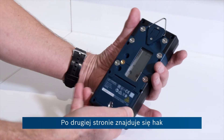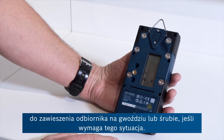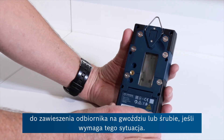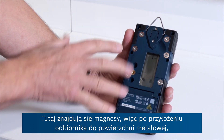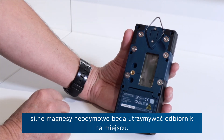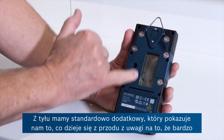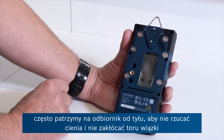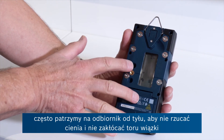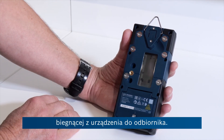On the flip side you've got a hanging hook, so you could literally put that on a screw or a nail if the job requires it. You've got magnets here, so if it's a metal structure you're putting the receiver on, the strong neodymium magnets will hold it in place. On the back is the usual double-up mimic display of what's happening on the front, because quite often you're viewing this from behind so you don't cast a shadow and stop the laser from finding the receiver.